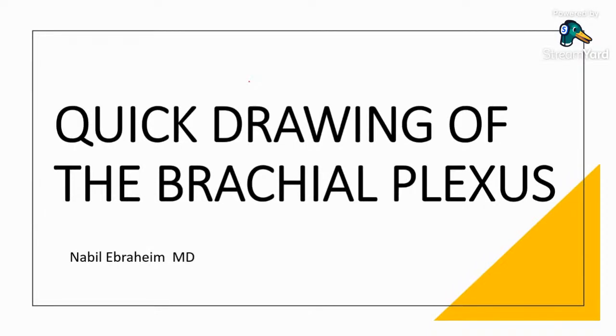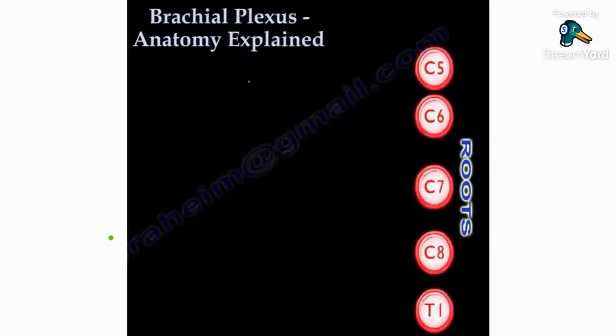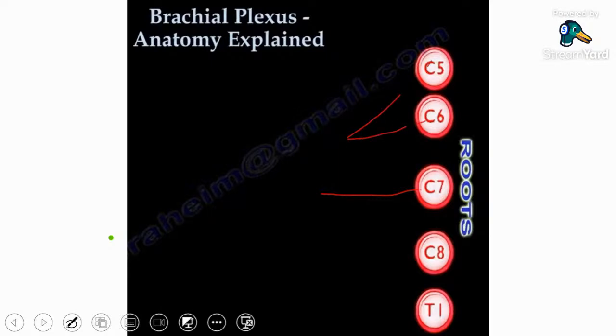Quick drawing of the brachial plexus. The key of the brachial plexus is C7. You want to draw C7 alone, then C5 and C6 alone, and C8 and T1 separate.